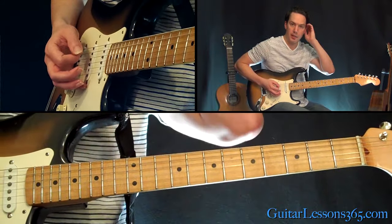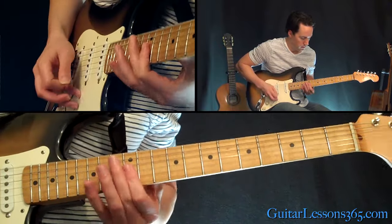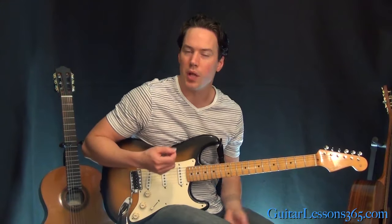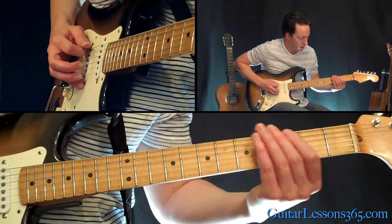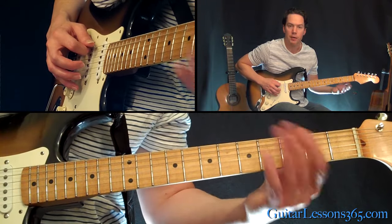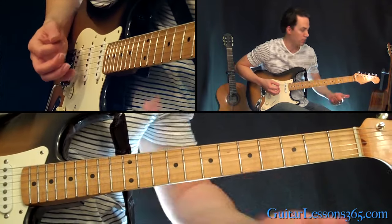And then we're just going to do on the upbeat — so you've got to feel the rhythm. Those are upbeats, so I'm hitting those with upstrokes just to kind of complement the feel. Then we're going to end that with the 3rd fret on the sixth string — play it with your first finger, bend it slightly, and add a bunch of vibrato to it.